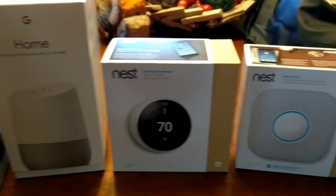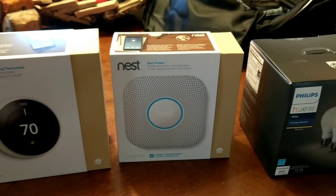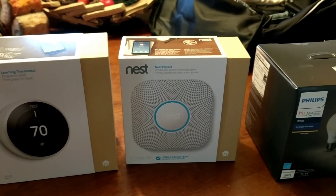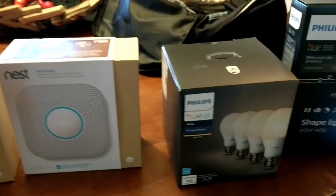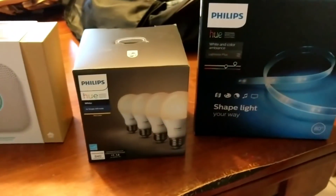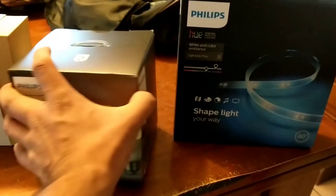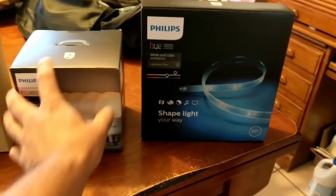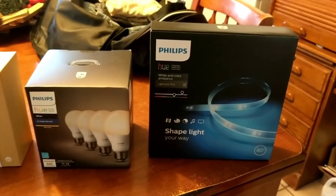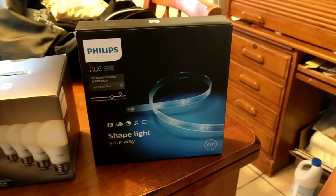I'll also show you how it integrates with the Nest Thermostat. There is also the Nest Protect carbon monoxide and smoke detector — Google Home doesn't really have any commands for this but it integrates into the whole Nest ecosystem. Then I'll show you how it integrates with the Philips Hue lights. These ones go from really dim to 2700 Kelvin — not the color ones, since it's for my parents — but they do have color LED strips on top of the countertops that they really like.